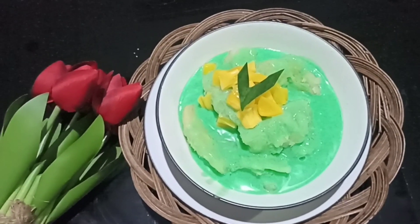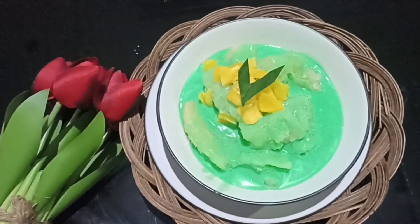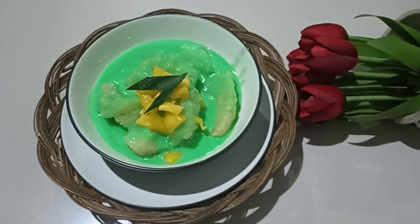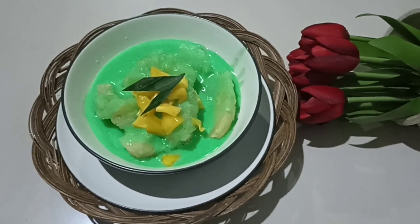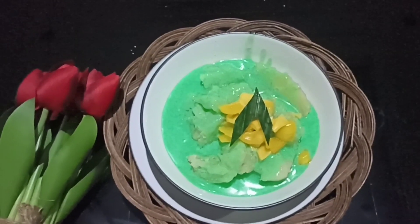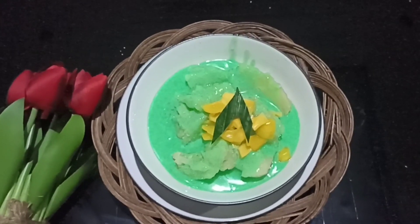Singkong Thailand Saos Pandan Wangi Campur Nangka, sedap banget! Enak! Selamat mencoba dan menikmati. Terima kasih, sampai ketemu di vlog yang akan datang. Assalamualaikum Warahmatullahi Wabarakatuh.